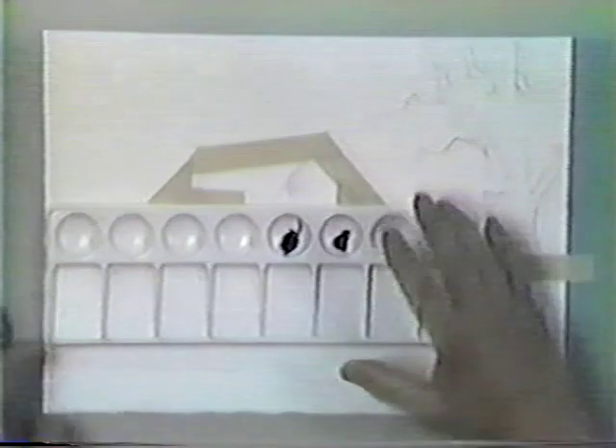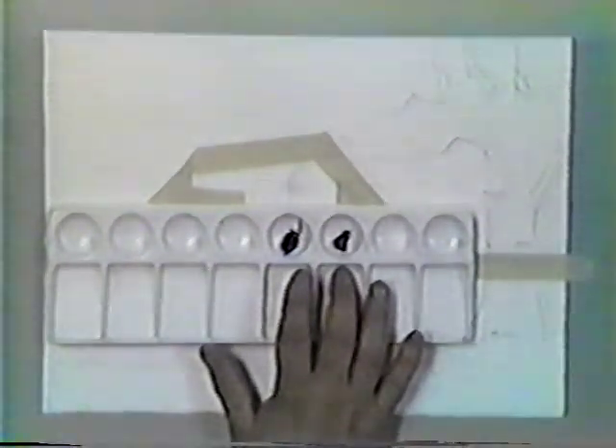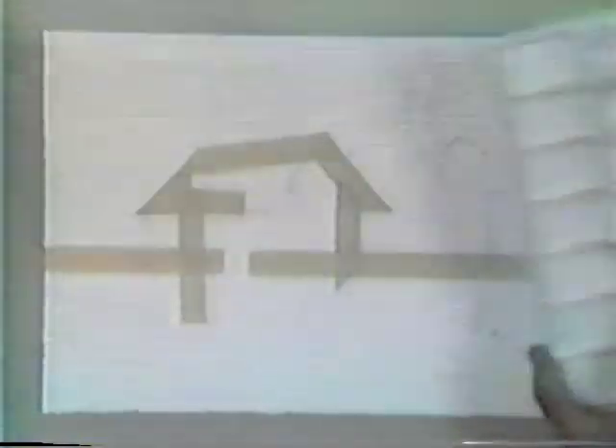Now as we approach the watercolor part of it, I want to take the palette out and show you the two colors we're using: ultramarine blue and burnt umber. In our one-color watercolor we used burnt umber, which is a warm color, and the complementary to that is ultramarine blue, which is a cooler color. Those are our two colors — it's already written in your instructions.